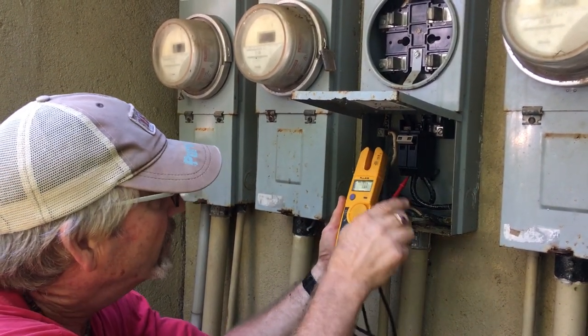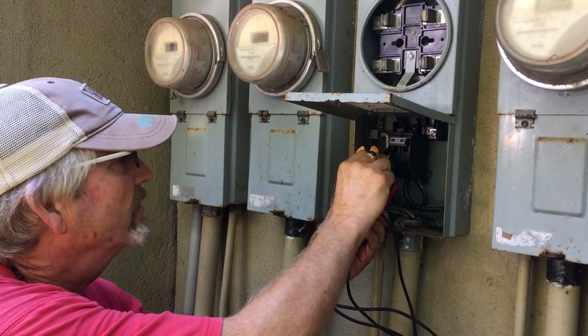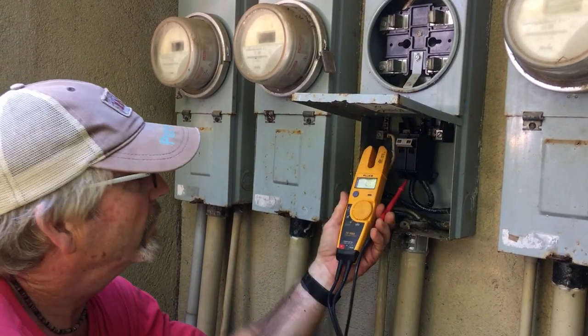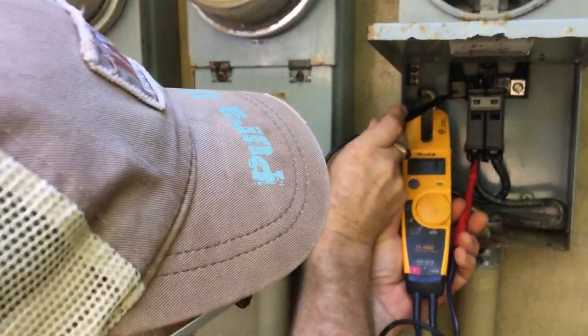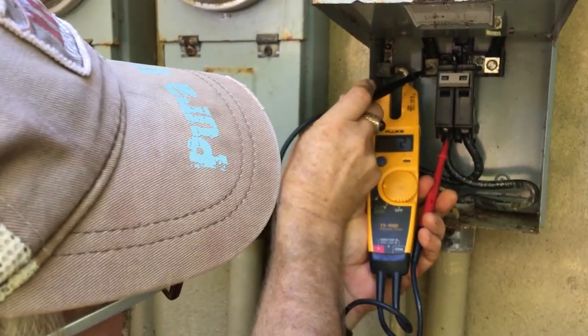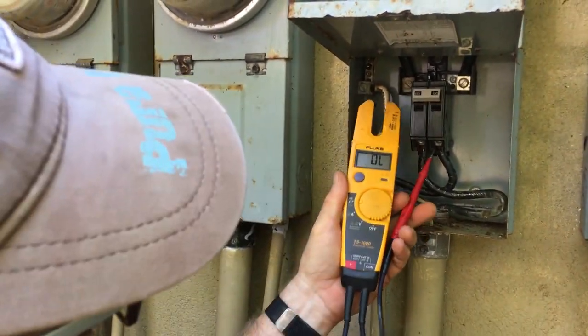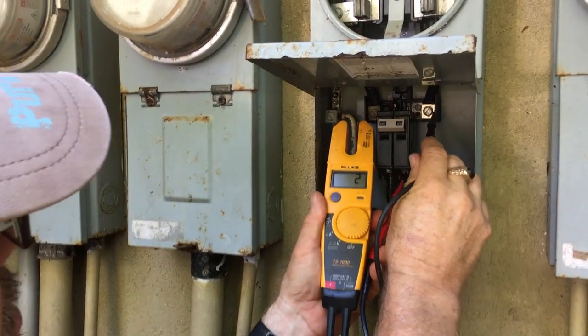Now I'm just going to check for continuity across from that lug to here. I've got the meter pulled, so I'm getting two to four ohms of resistance from the incoming hot to the bottom of the breaker. It's probably going to do, but like I said, we need to change the jaws in this meter base or change the base.